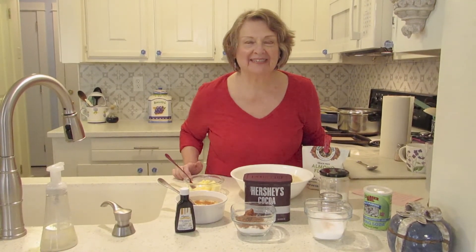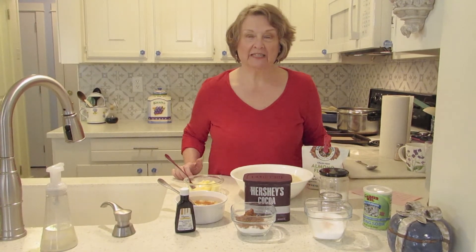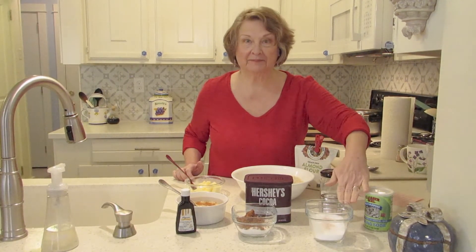Hi. Welcome to another episode of Denise Cooks for Diabetics. Today we are going to cook vanilla and chocolate cookies using almond flour and Splenda, so they're diabetic friendly.